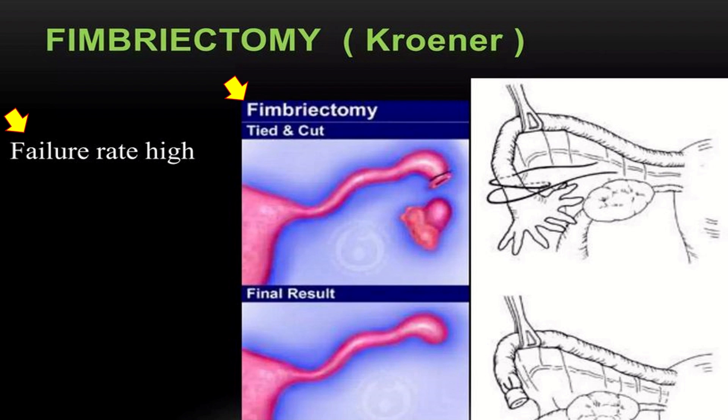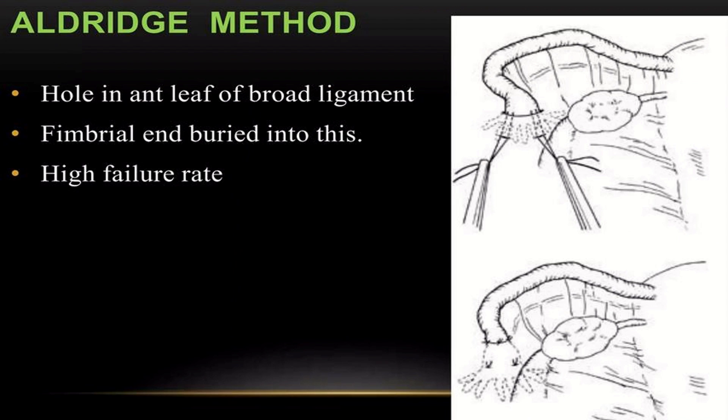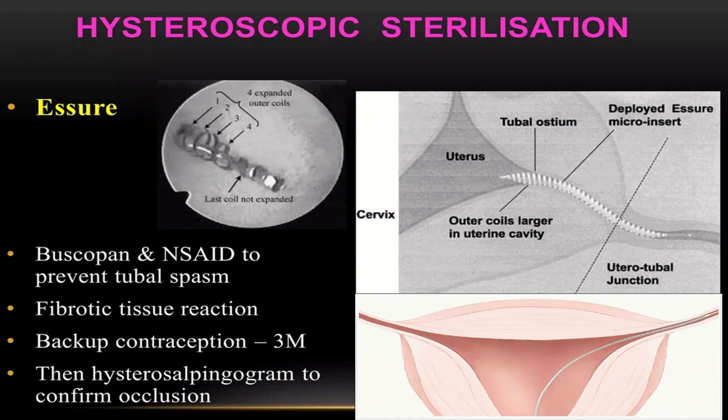In the fimbriectomy procedure, the tubes are tied and cut. Next is the Aldridge method, in which a hole is made in the anterior leaf of the broad ligament and the fimbrial end of the tube is buried into it. This procedure carries a very high failure rate.